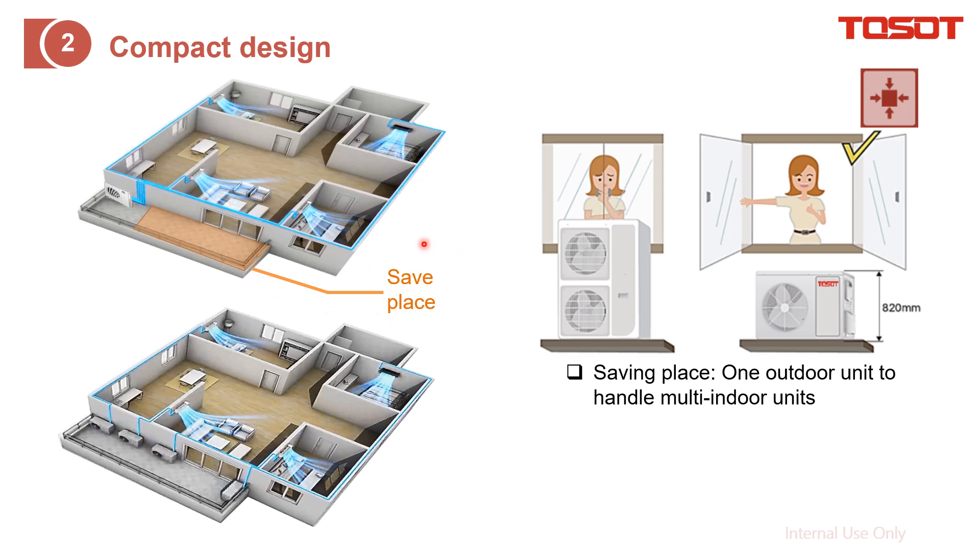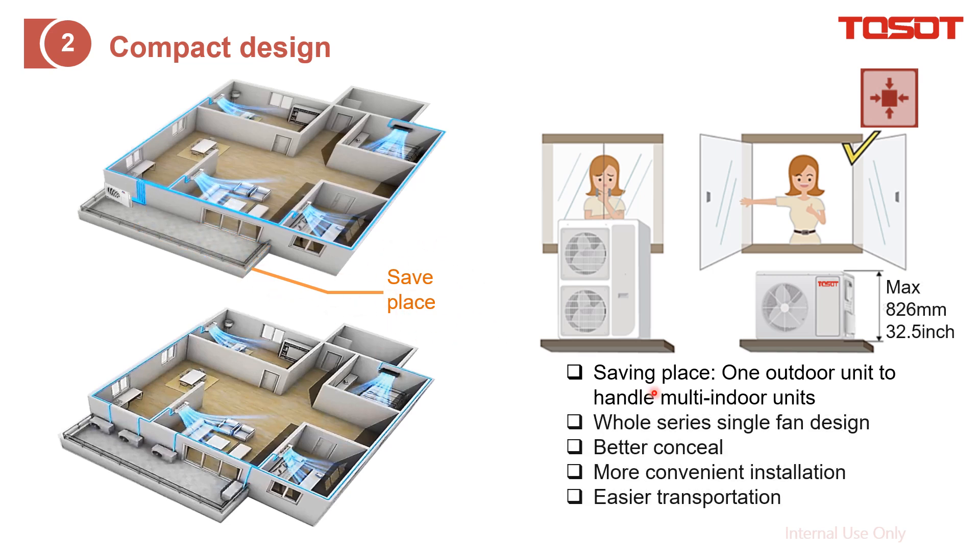For the whole multi-zone series, it is a single-fan outdoor unit. Comparing these two pictures, it is easier for a person to open the window with this configuration, but with multiple outdoor units stacked, they cannot. It is also easier for transportation.